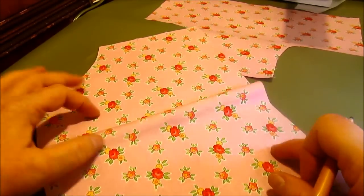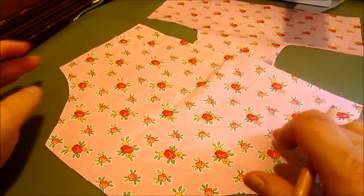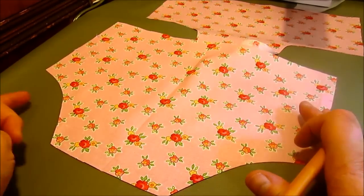Hi, this is Cindy with Vintage Tanoo with another video tutorial. This tutorial goes with my ruffled diaper cover pattern.